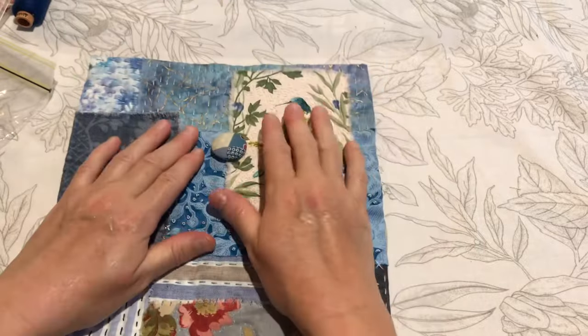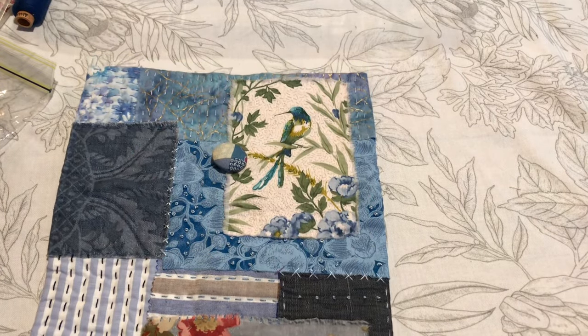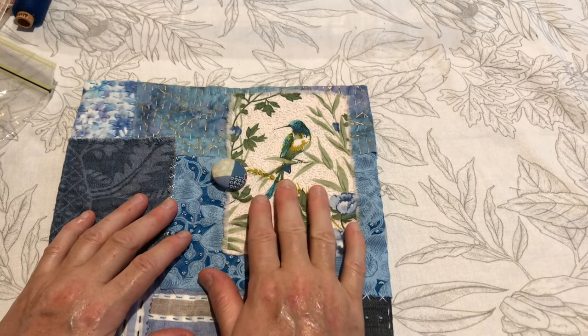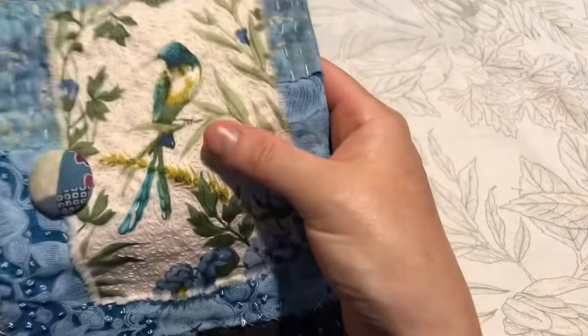This is what I worked on when I was traveling up here from Melbourne, up to New South Wales in the car. Alex drove most of the way, but I was feeling well enough that I was able to drive for about an hour and a half of the trip. Otherwise I was stitching away on this.